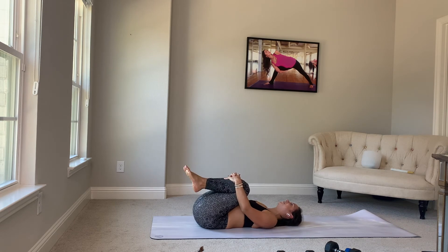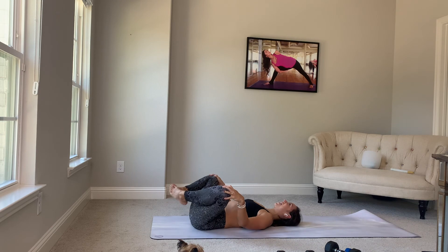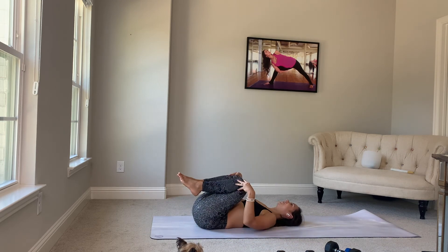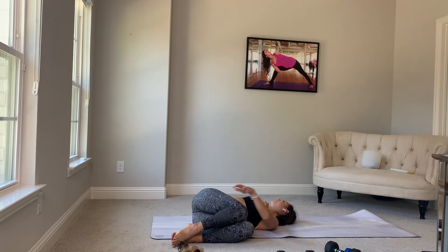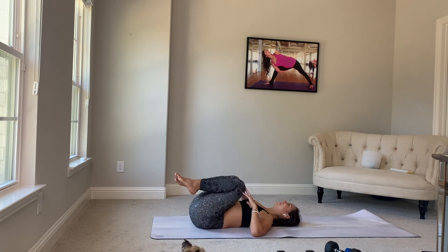Beautiful. Knee circles, one way, and then switch. Center. Take the knees to the right, gaze left. Back to center. Breathe in. Exhale, switch. Come back to center.